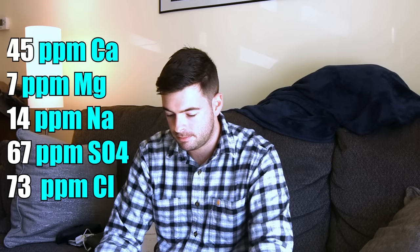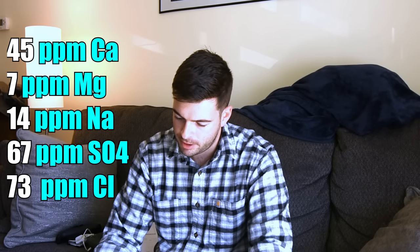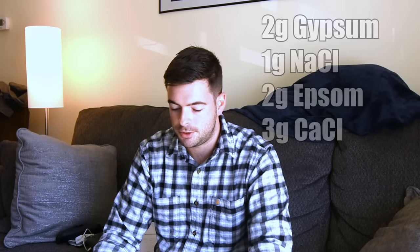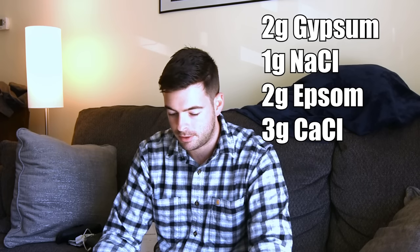The 2308 has a characteristic of leaving behind a little extra diacetyl and extra maltiness, which is what I'm aiming for. For water, starting now I'm going to use a base of distilled water — about zero parts per million in every ion — and give you a water profile you can replicate exactly. This is very close to the Yellow Full profile in Bru'n Water: 45 ppm calcium, 7 ppm magnesium, 14 ppm sodium, 67 ppm sulfate, and 73 ppm chloride. To achieve that profile, add two grams of gypsum, one gram of salt (sodium chloride), two grams of Epsom salt, and three grams of calcium chloride. That should get you in the neighborhood of a decent water profile for this beer.